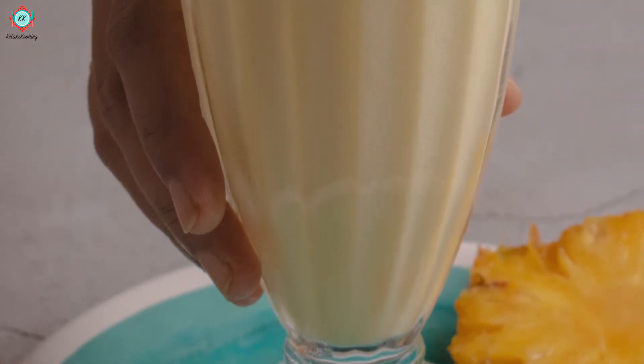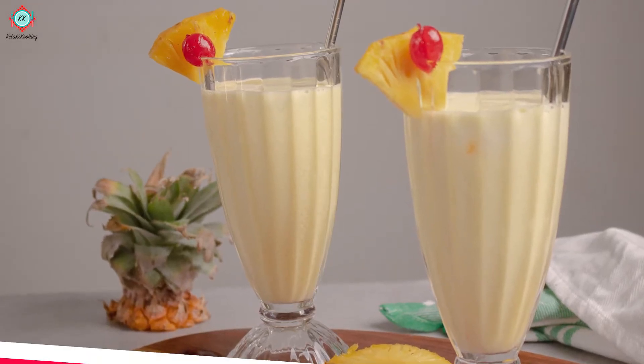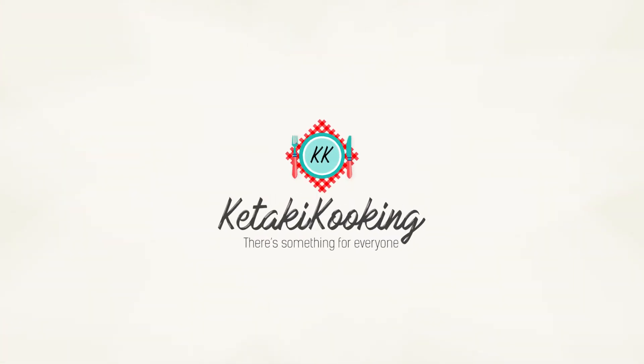Today we are going to see a very big refreshing summer drink — it is virgin piña colada. We are not going to use alcohol in it. Let's start. Hello guys, welcome to Kate's cooking. There is something for everyone.